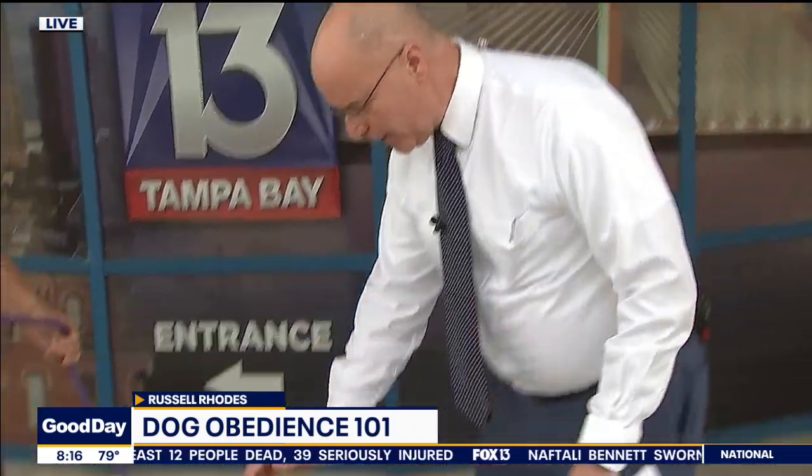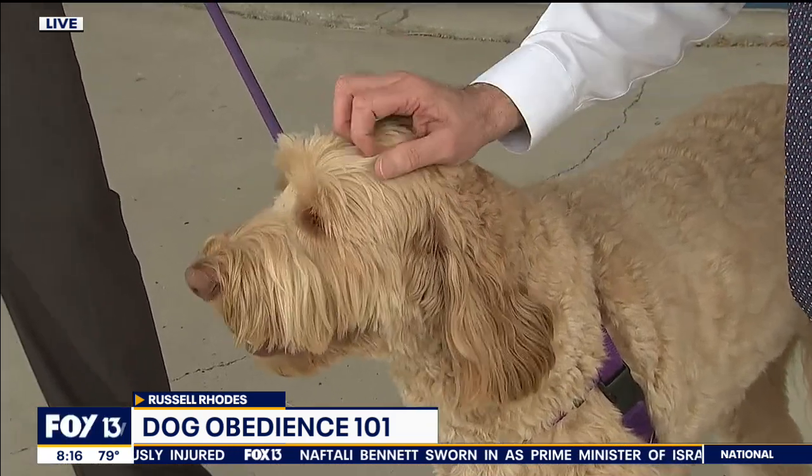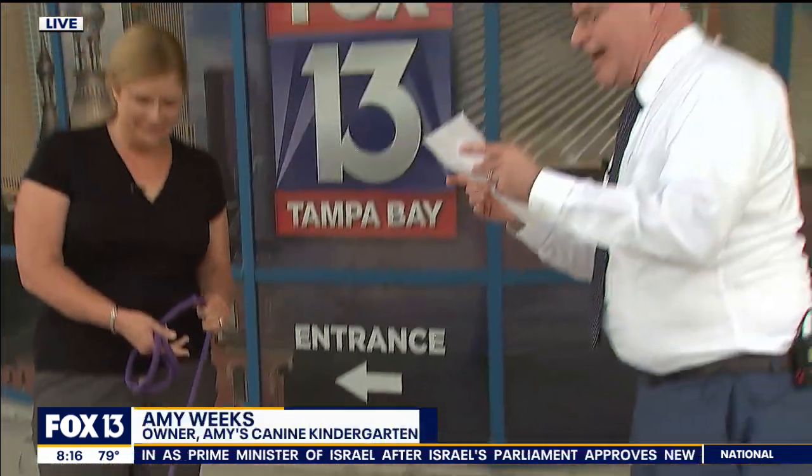Hey, look out here — look what we found! Look at this sweet baby. I am in love this morning. Jackson! Hey Amy, this is Amy Weeks from Amy's Canine Kindergarten. Good to see you again. How are you? It's good to be here.